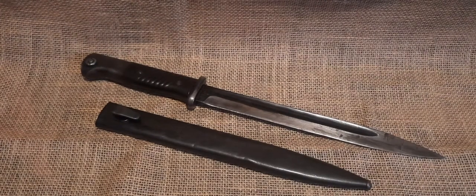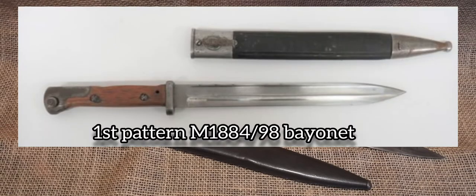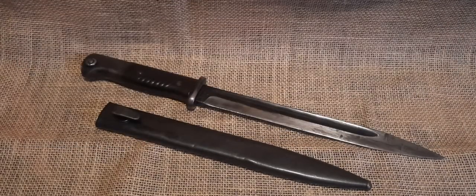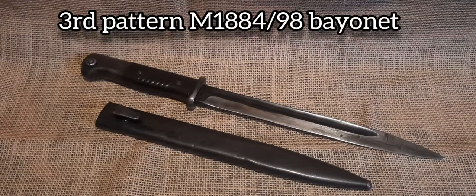This is a Mauser K-98 Bayonet, but more specifically it is the third pattern M1884-98 Bayonet. The origin of this bayonet can be traced all the way back to the late 1890s with the first pattern M1884-98 Bayonet. This pattern was only used for a few years before it was abandoned. Then in 1915, the second pattern M1884-98 was introduced. Then during the 1930s, this pattern was used again and for the last time in 1934 as the third pattern M1884-98, which we have here.